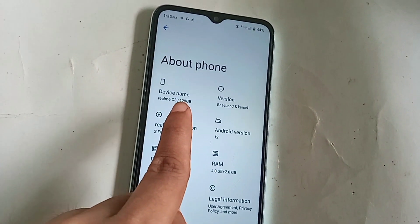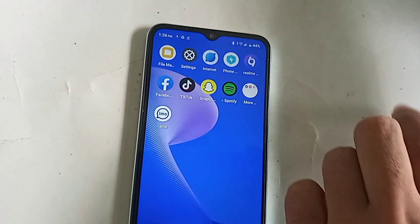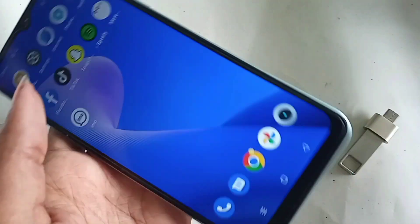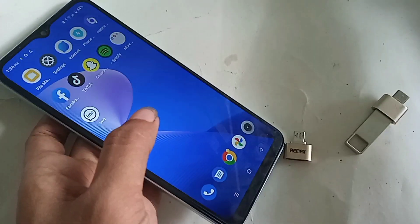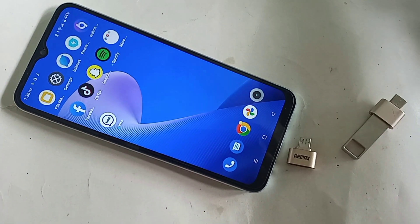Hello dear viewers. Look, I have a phone in my hand — this phone is the Realme C33. Today I'll show you how to connect OTG to the phone and use a flash drive, memory card, and mouse. I will also show you how to fix it if your phone's OTG doesn't work.